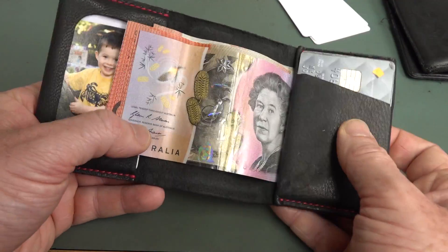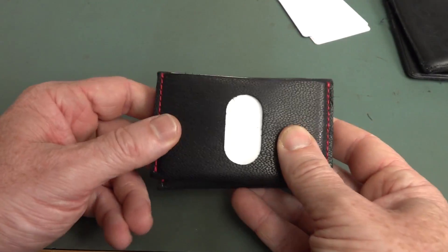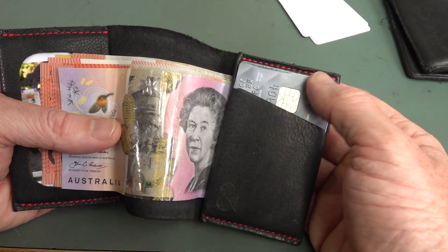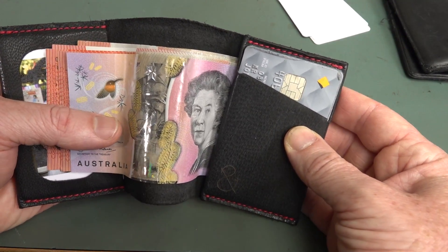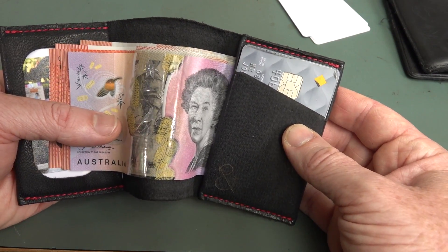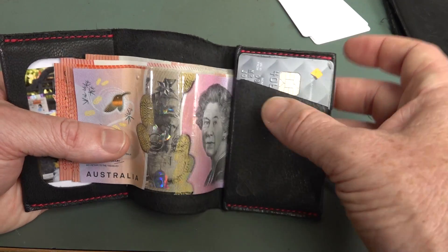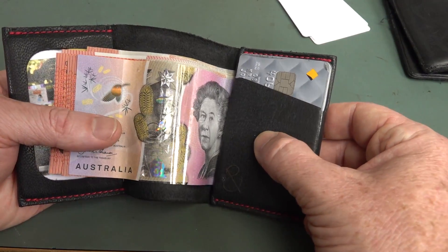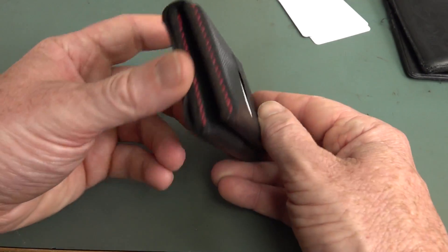It doesn't have any RFID protection. But when you group your cards together all in a bunch like this, especially for the 13 megahertz cards — which is all your credit cards — it's not really a problem. Or you can just put in a bit of alfoil. I've done a video actually analyzing and measuring RFID access and whether RFID wallets work, and I'll link that in.